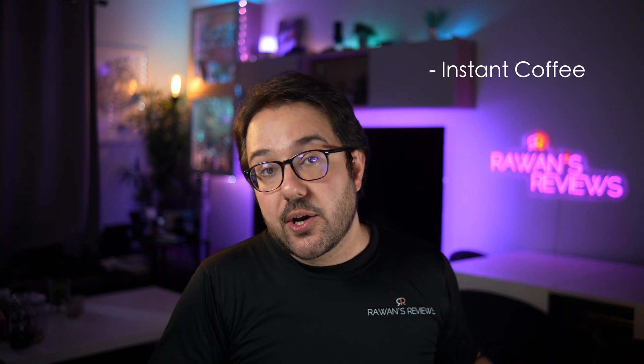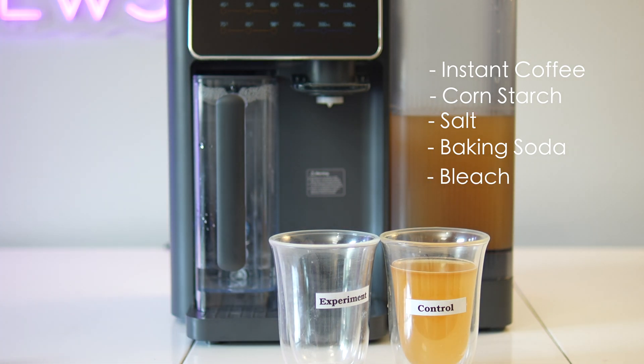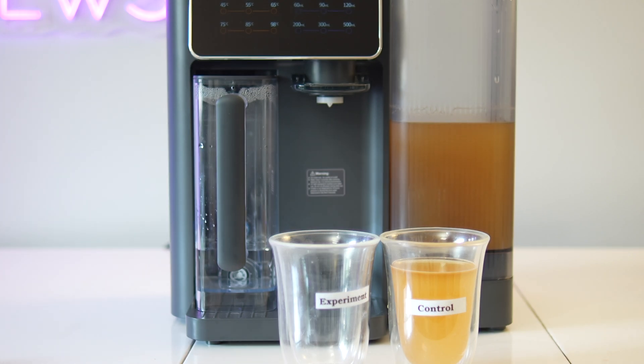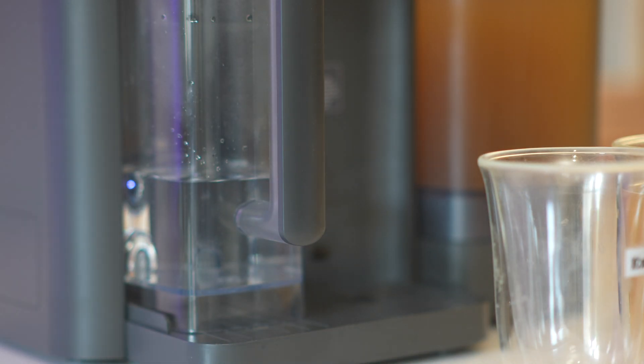To put all this to the test, I ran a set of experiments simulating a high level of common water impurities. I mixed instant coffee to darken the water, added cornstarch to add cloudiness, salt to increase the total dissolved solids or TDS, baking soda to boost the pH, and bleach to spike the chlorine levels. The goal was to test how the R9 handles extreme cases you might find in poor tap water, and the before and after results were striking.